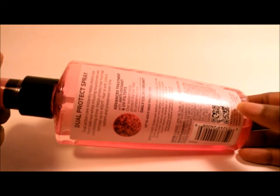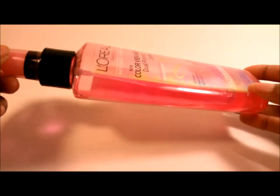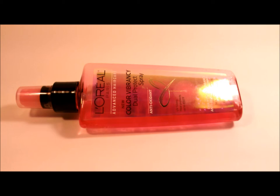This is what the back of it looks like — ingredients and a barcode are listed there. I picked this product up because I frequently color my hair with semi-permanent hair colors, and I kept noticing my colors faded way too fast. Since I live in Florida and we have a lot of sunshine down here, I decided to give this a try.